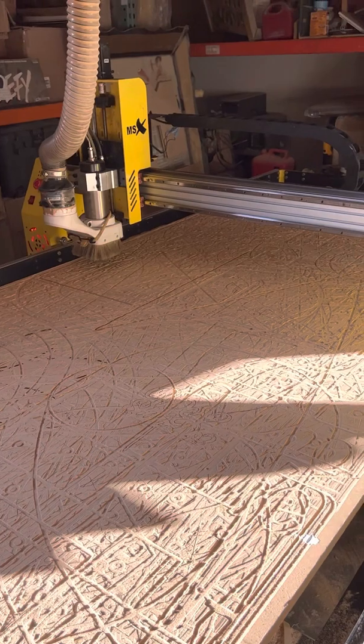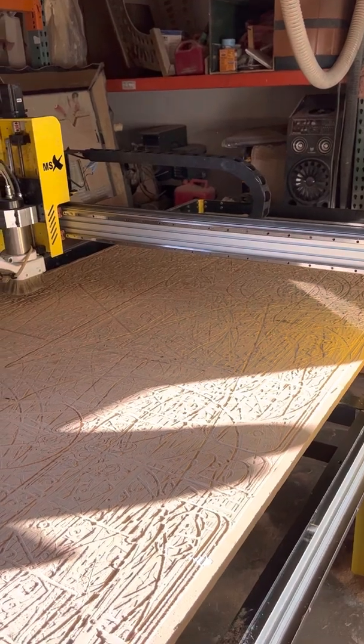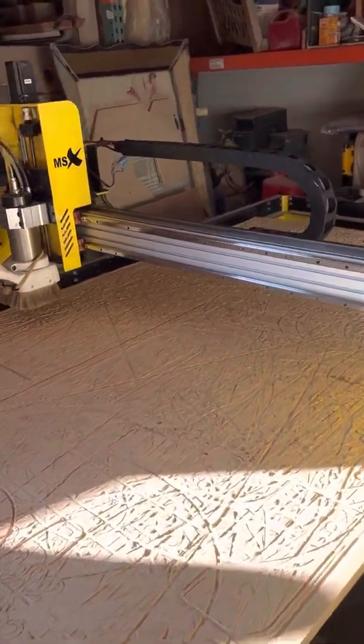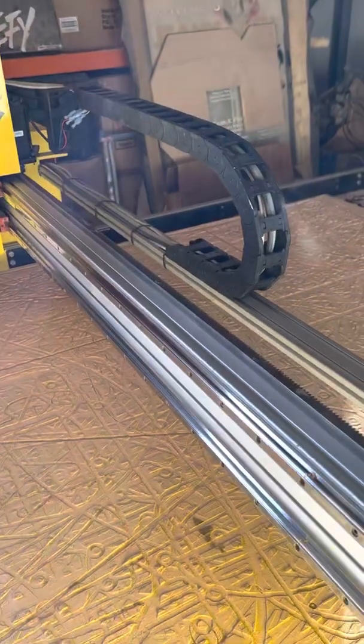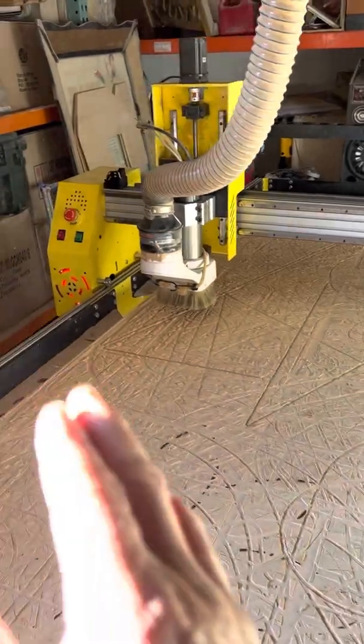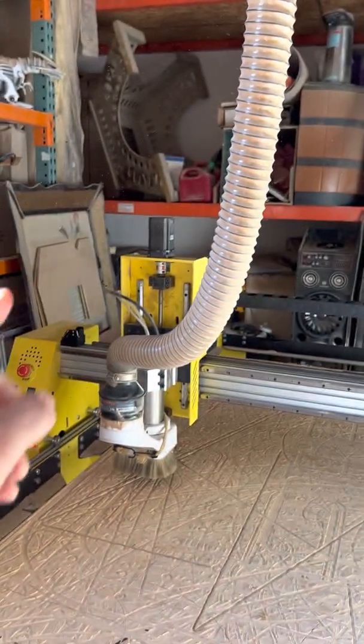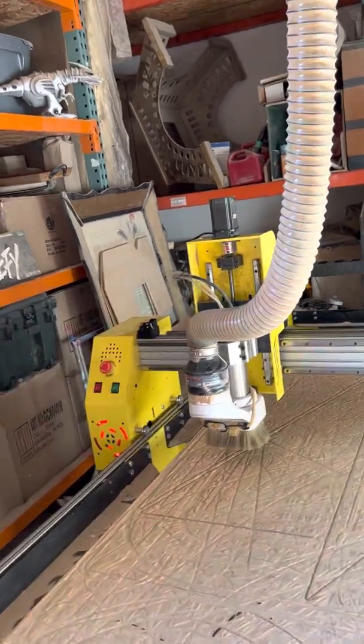The first time I had this issue, I called a company — they wanted to charge me $300 to come over and check it, which I said no to. I have a family member who's an electrician, so he came over. He confirmed that after me replacing the E-stop buttons and the sensors, I had power all over the place. The only place I didn't have power was on the motors — the Y, Z, and X.